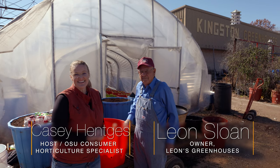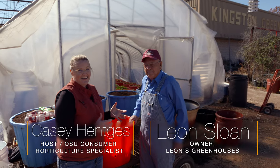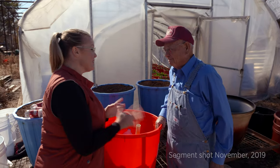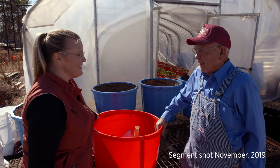Today we're here at Kingston, Oklahoma, and joining us is Leon Sloan with Leon's Greenhouses. Leon, you've got a new take on an old concept — can you share with us this idea of this container garden?